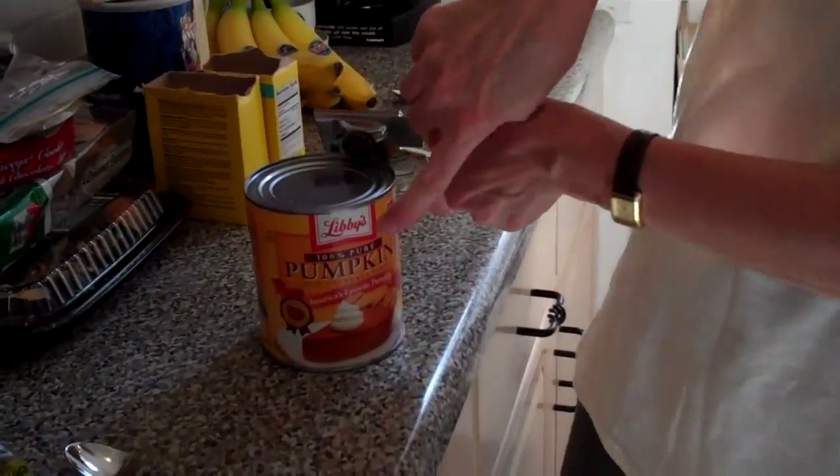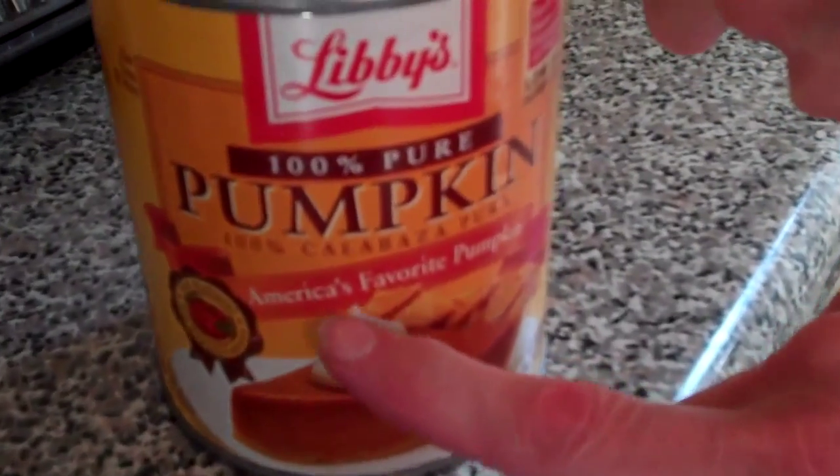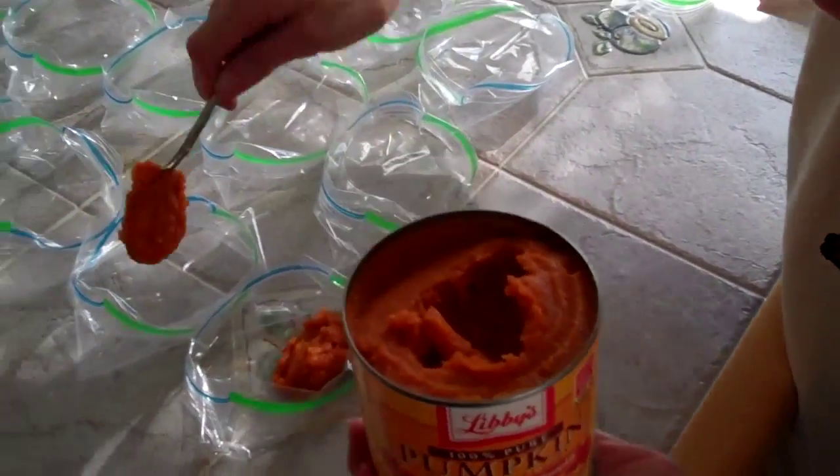You open a can of Libby's Pumpkin. Now make sure you get the one that says Favorite Pumpkin. Each Ziploc bag gets about one teaspoon, give or take.